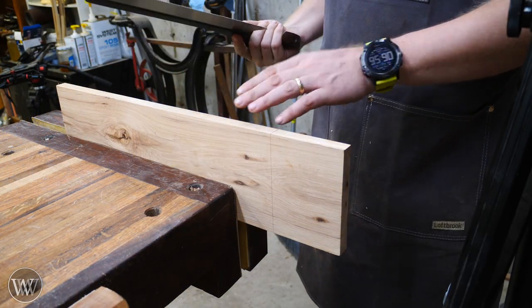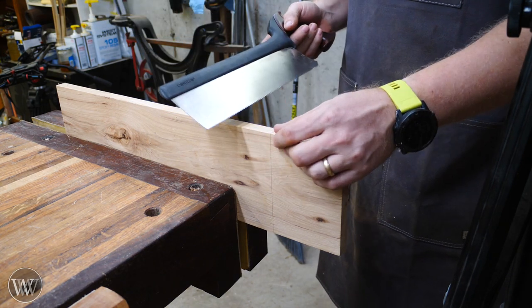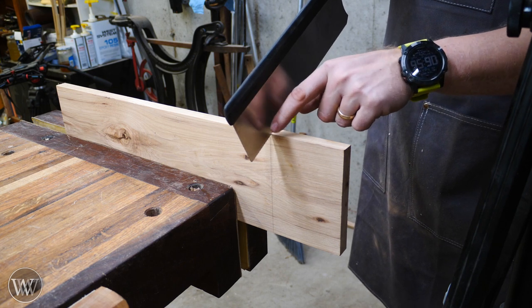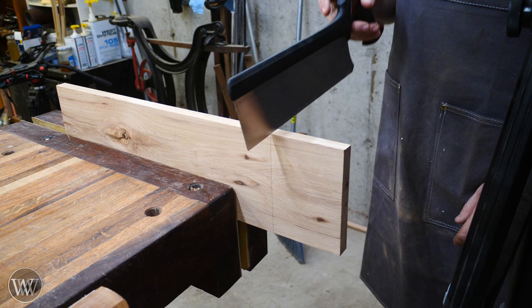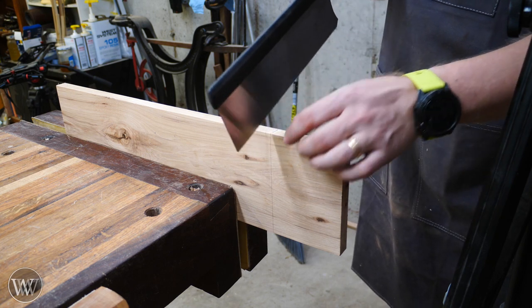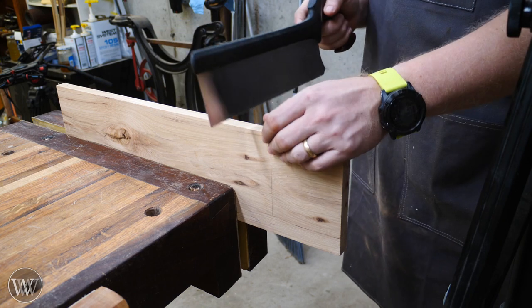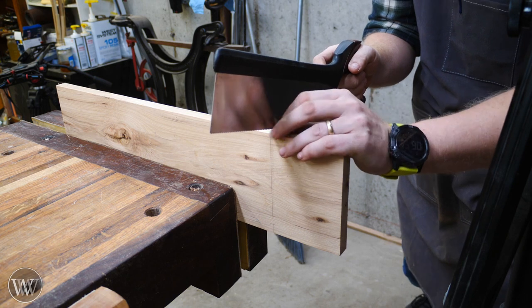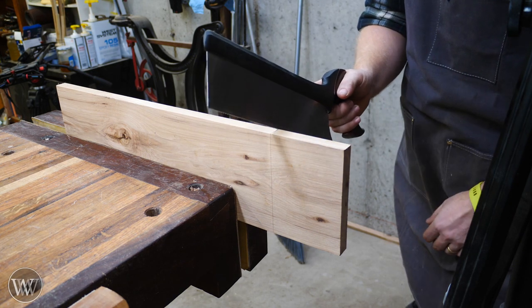Whether you are at the bench hook or, in this case, chalked up in a vise, the method is pretty simple. Some people like to start on the back side of the board and some people like to start on the front side — that's really a personal preference. I like to start on the back side because my arm tends to be higher than the board, so I find it easier to go downhill. Try out both and see which one you like.